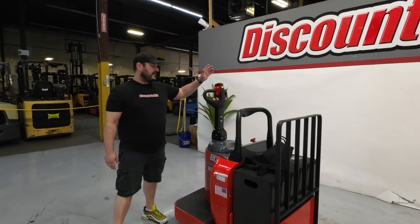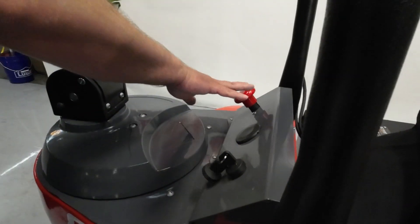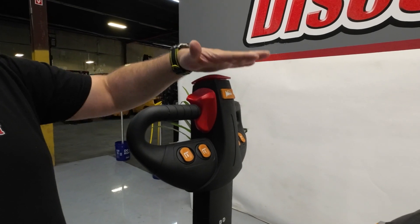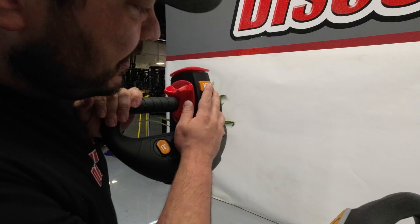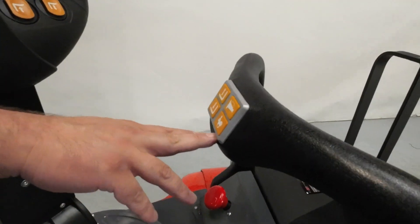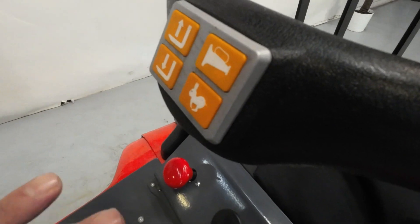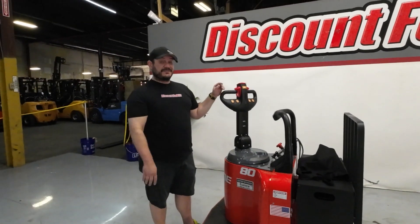All your controls are pretty simple right here. You've got your power on with your key, your emergency stop. Right here is your up and your down. This is your forward and your back. This is going to be an emergency stop — so if you bump into anything, it'll stop you. You've got your horn right here, and you've got the same up and down controls here. And also on the front, you're going to have your same controls as your horn. This little guy right here is your rabbit, so it's going to speed up for you. Might not be using that too much because it does move.